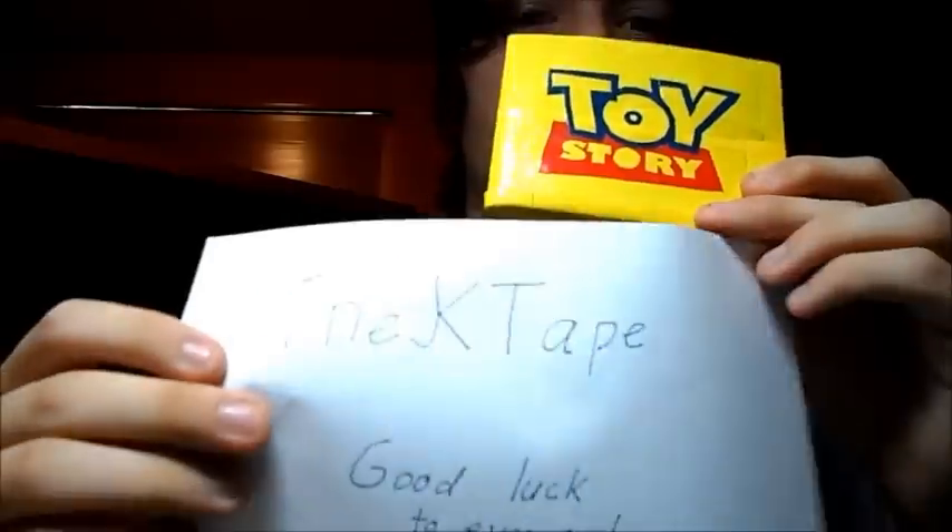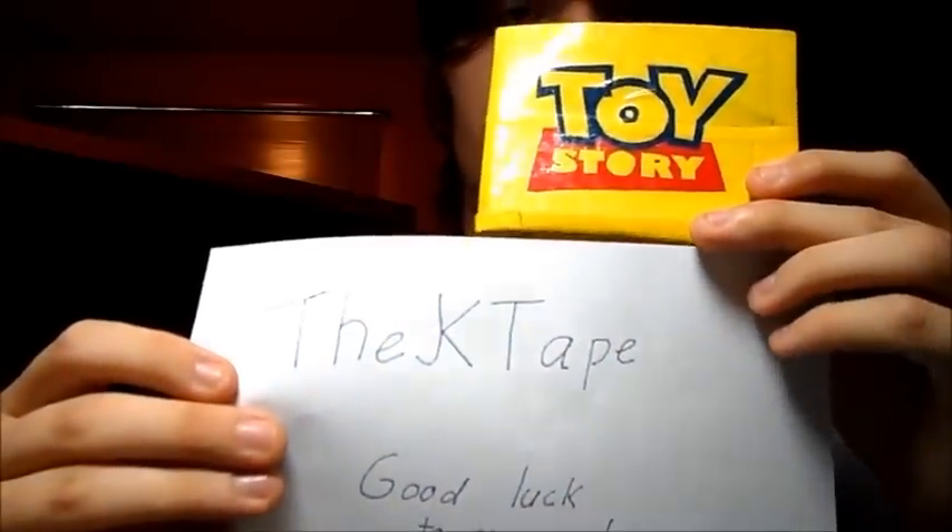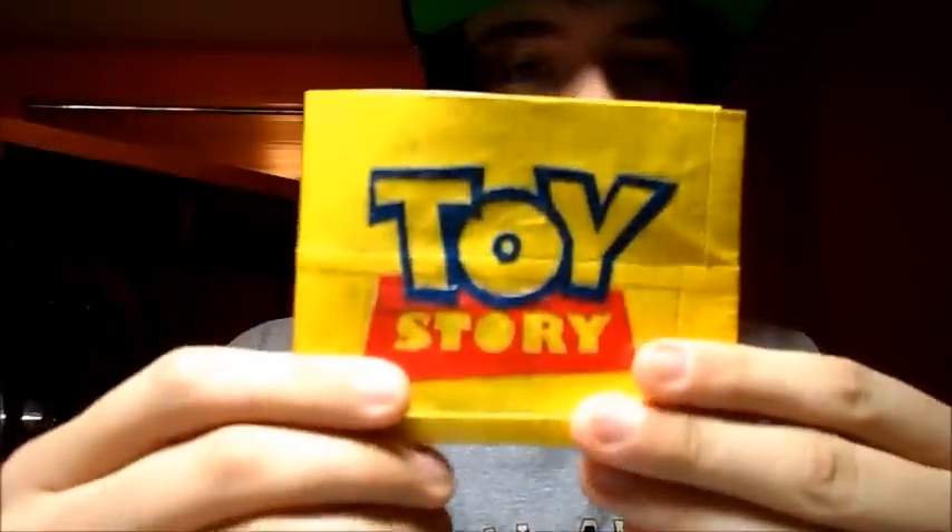So this is my contest entry. I am TheJKTape — Toy Story. Thank you everyone for watching, good luck to everyone who is entering this contest. Please remember to subscribe to me and like this video. Thank you, bye.